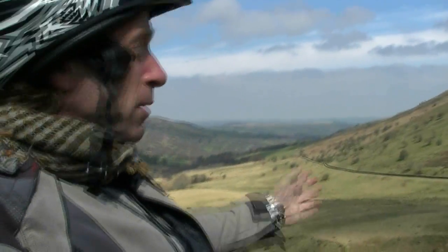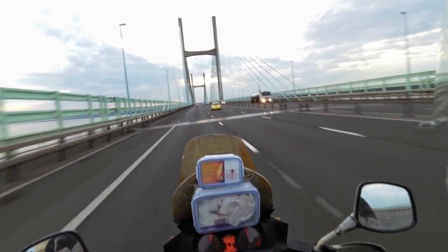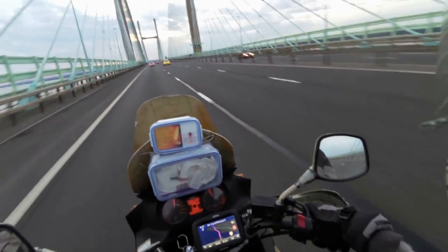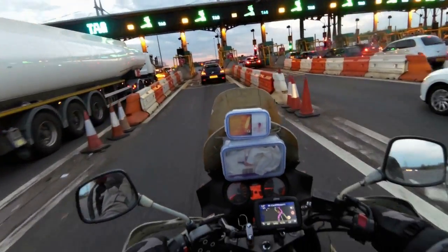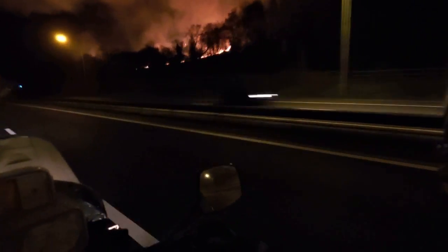Hello dear viewers and greetings from the Brecon Beacons in Wales. Today we will be taking a quick look at some of the attractive places in Wales I used to visit when I lived there, and it is always a pleasure to go back. As it is said, once you live in Wales, Wales lives inside you forever.